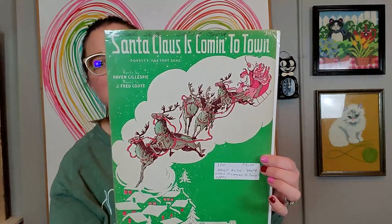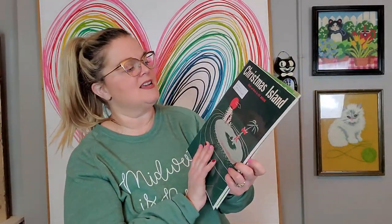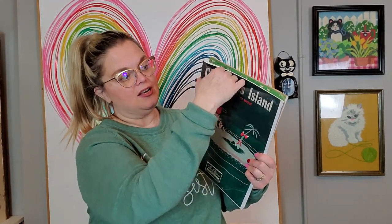I got these two pieces of sheet music because I'm making a gallery wall. You can change the sheet music out for the seasons. I'm keeping this one — it's Santa Claus is Coming to Town, which I'll swap in at Christmas. And this one is Christmas Island. They're in plastic with the price sticker on the plastic.